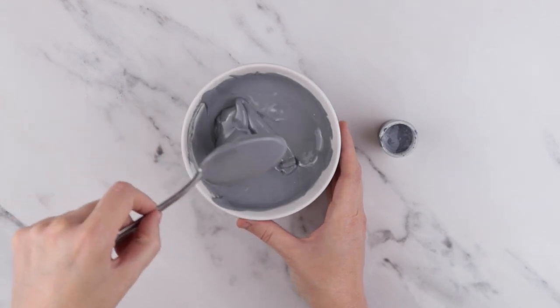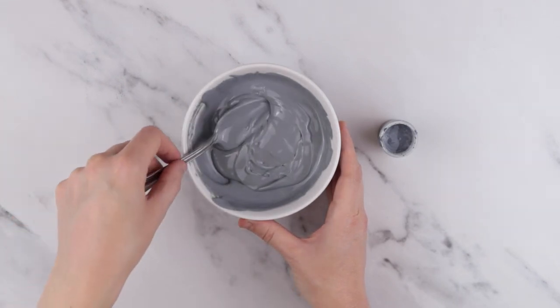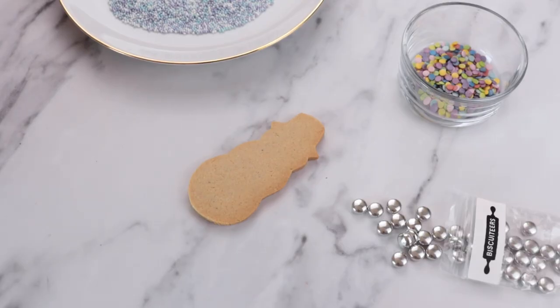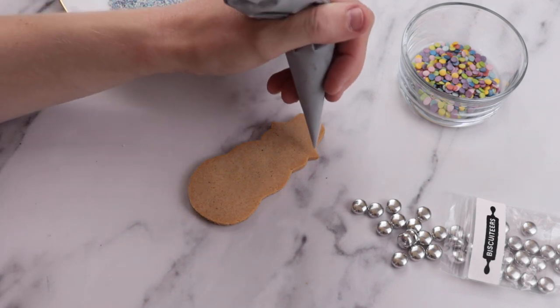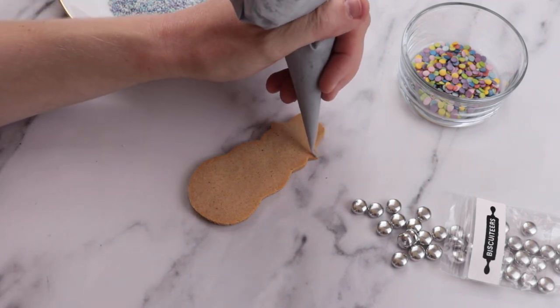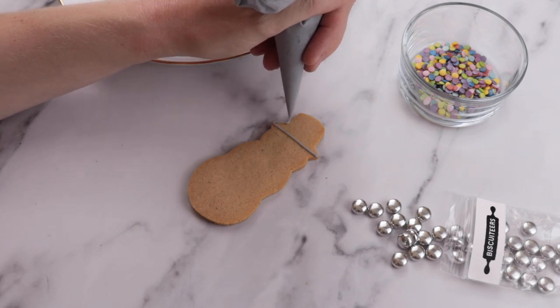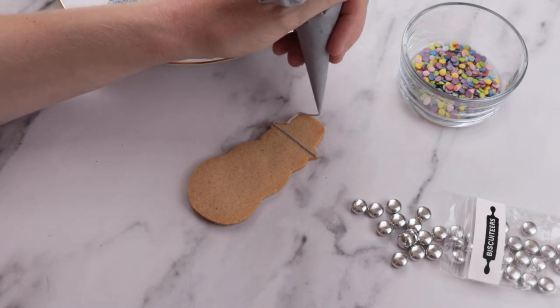We will demonstrate some of our top tips and techniques, but you can pipe whatever design you like onto your snowmen. Let's start with our first design. Of course, every snowman needs a top hat, so we start with this. Trace around the edge of the top half of the biscuit with your silver grey line icing — you can easily see where his hat is meant to sit from the shape of the biscuit.